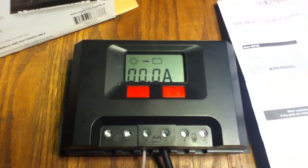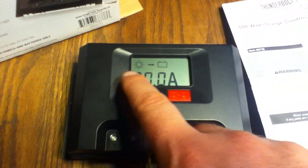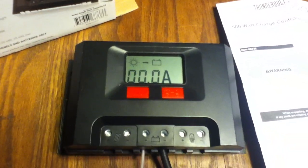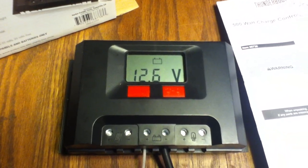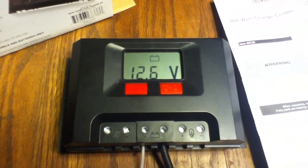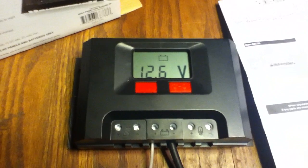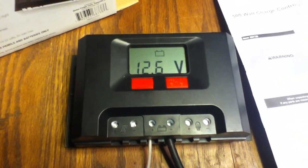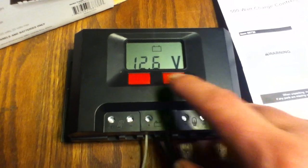When you press the button and have the little arrow — the sunlight to the arrow — it shows 0.0 amps, because that's basically telling us there's no amperage going into the battery from the solar. That's because it's not hooked up. This unit is not going to be able to tell the difference between it being dark out or the solar panel not being hooked up.